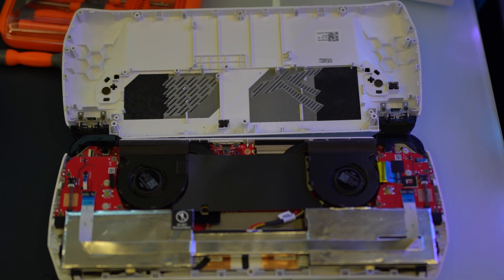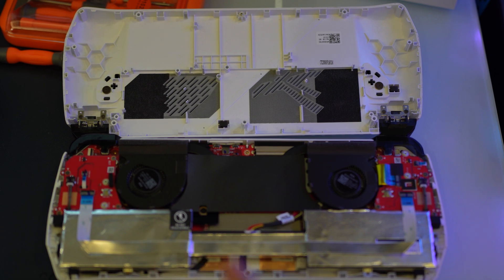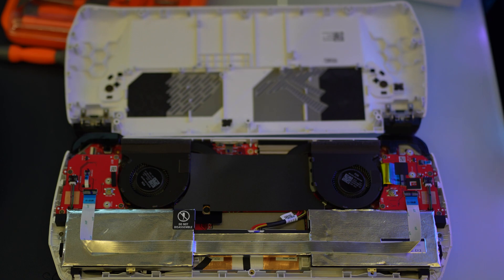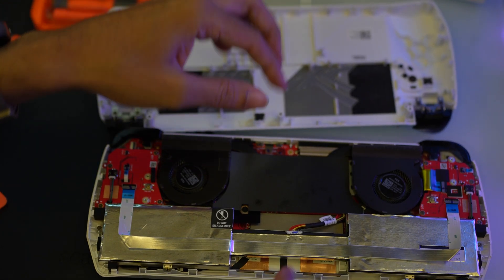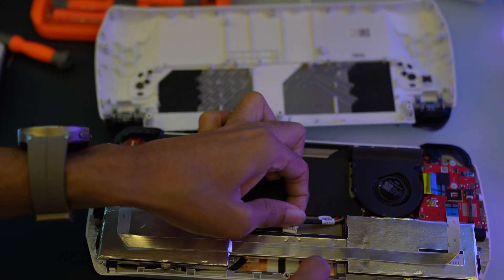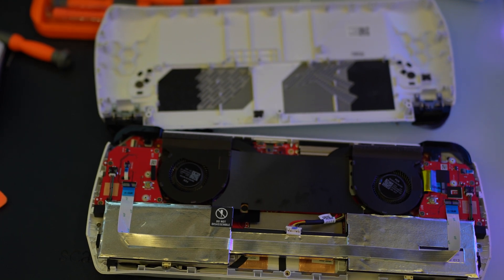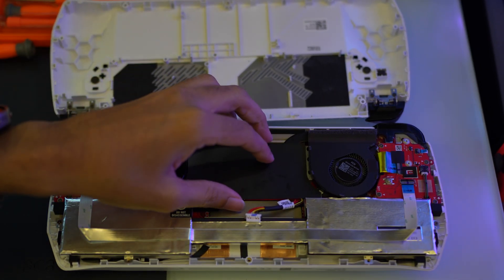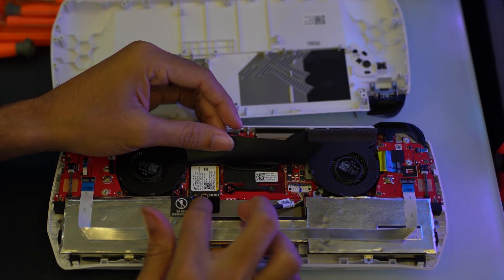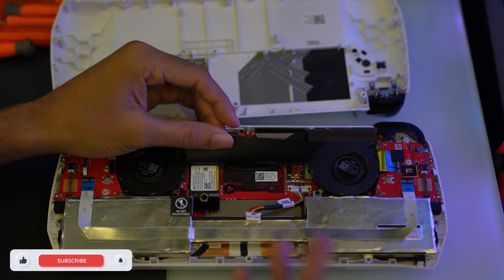Safety first. Before proceeding with the SSD installation, it is crucial to disconnect the battery to ensure there's no power flowing through your Asus ROG Ally. This will help prevent any accidental short circuits while working on the internals. Locate the battery connector — typically a small plug connected to the motherboard by a thin cable. Carefully unplug it by gently pulling it straight out. Do not yank or twist it, as these delicate components can be damaged easily. Now your device is completely powered down and you're ready to install the new SSD.